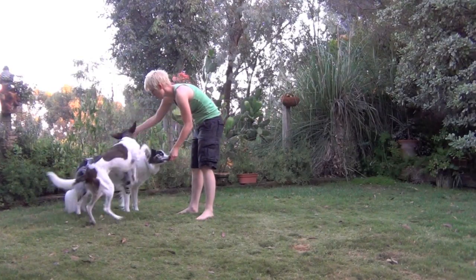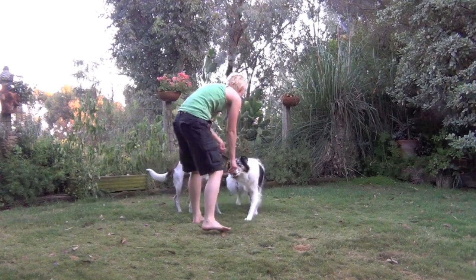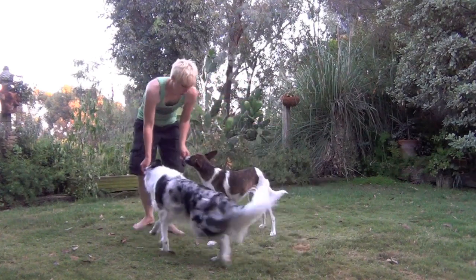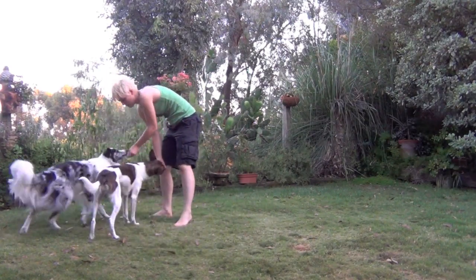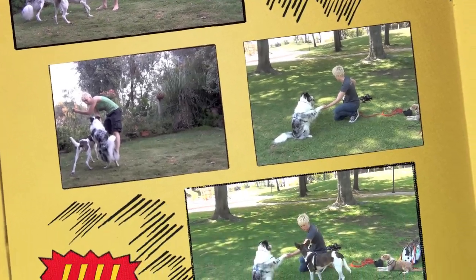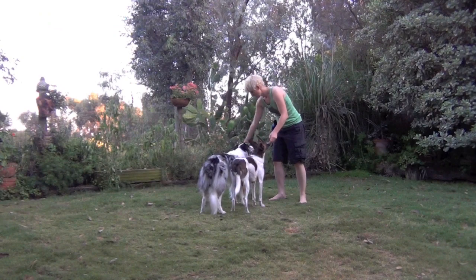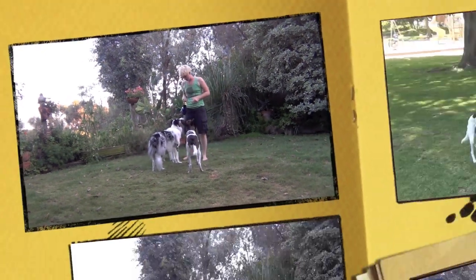Keep raising your criteria and asking for more behaviors per treat. Here you can see I'm using the word "yes" to mean you did the behavior right, but you might not get a treat yet. You can be as creative as you want to be with these tricks; however, keep in mind your dog's interests as well as their safety.